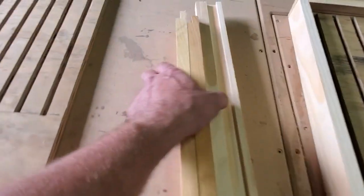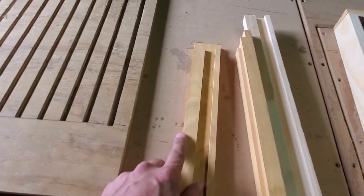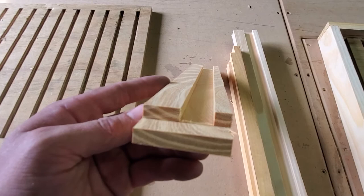Then we change the dado stack from three-eighths inch to three-quarter inch and adjust the height so it'll only cut a three-eighths inch depth groove there.